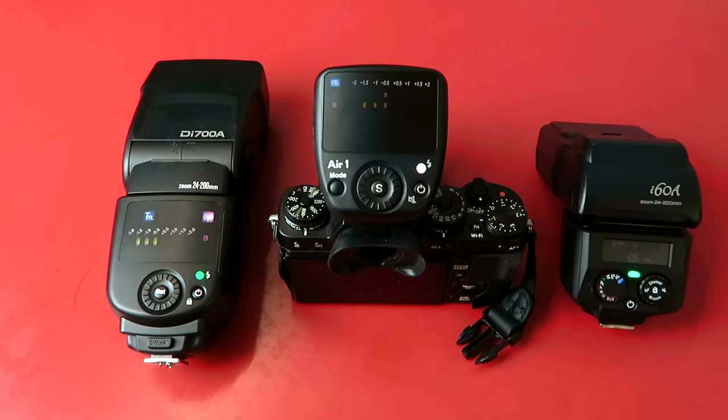At the time of recording this, there isn't an option for high speed sync with these systems, though that may be coming down the road later. It's not something I use personally, but I know there have been a lot of comments on the Nissan videos about when that's happening and how people are looking forward to it. If you are looking for high speed sync, currently this isn't the system to go for.